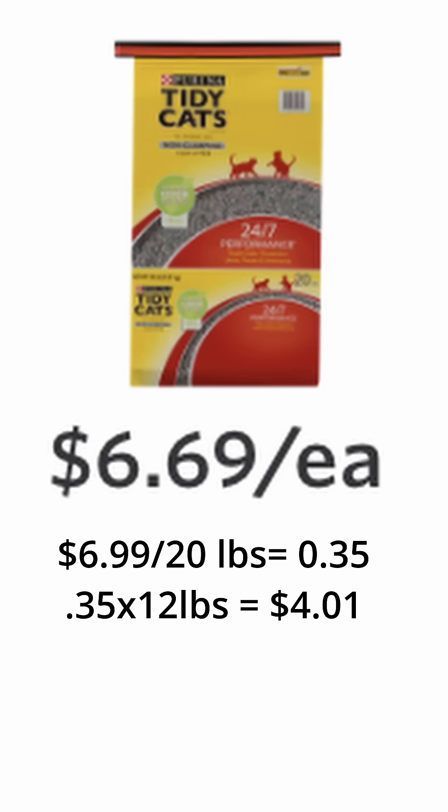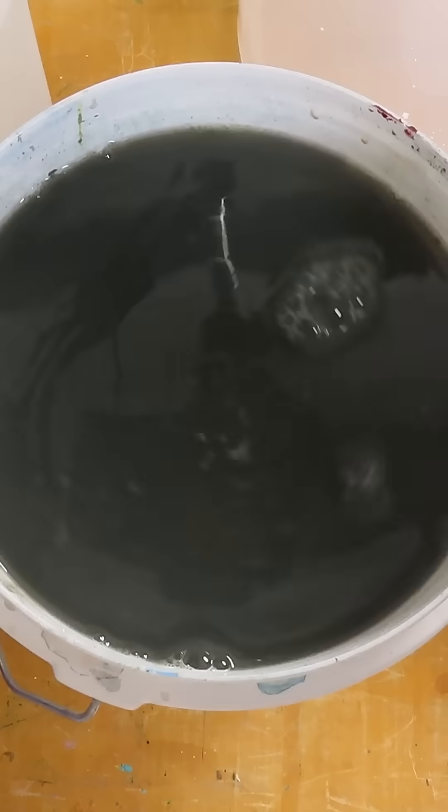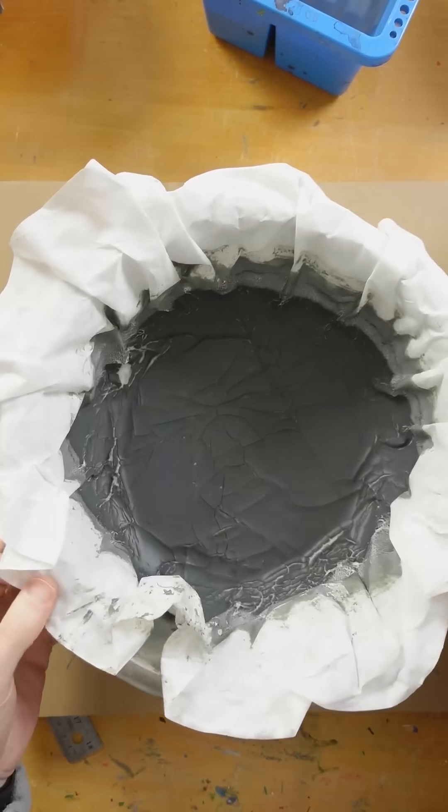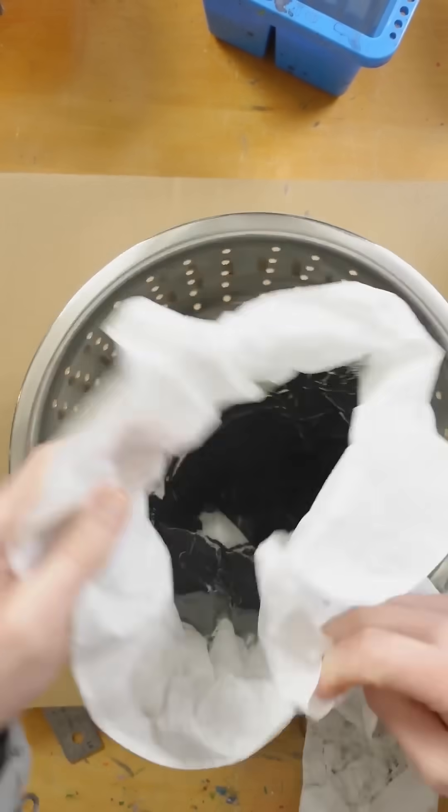I used 12 pounds of kitty litter and that costs $4.19 to process a gallon of wastewater, whereas the Golden wastewater kit costs $3.89 to process the same amount. The Golden kit is less messy, easier to dispose of, and it takes up less space in a landfill. It also probably uses less fuel to transport because it's lighter.